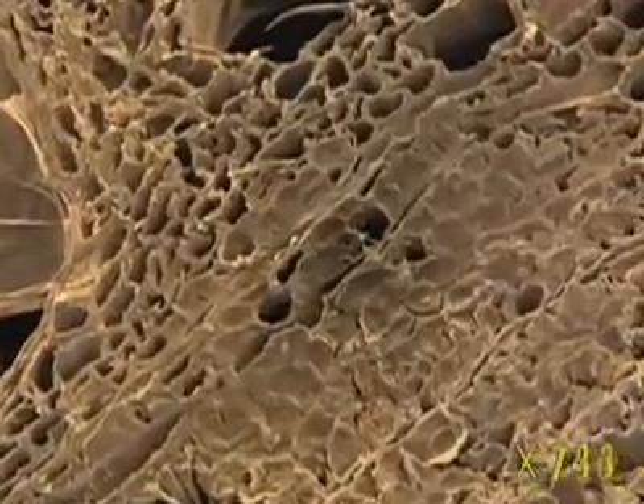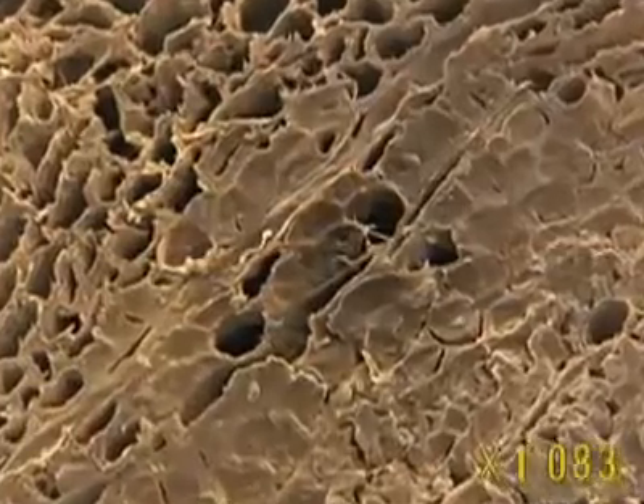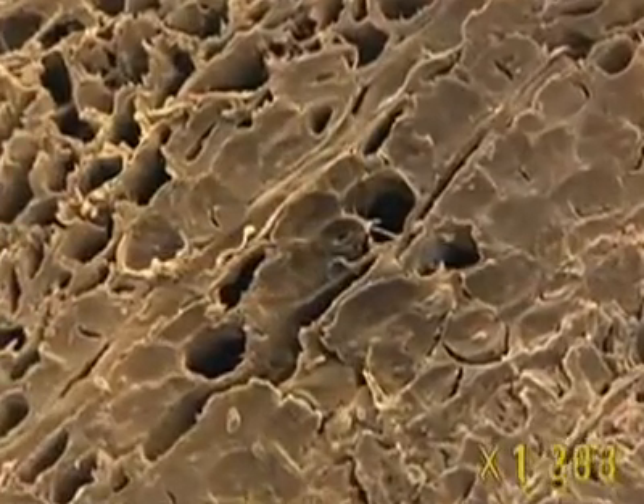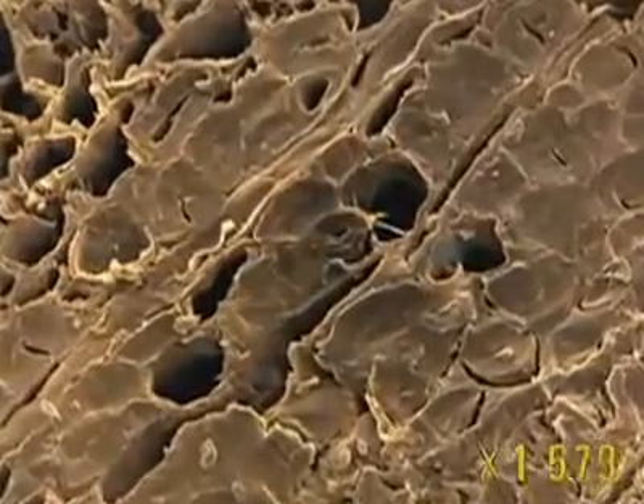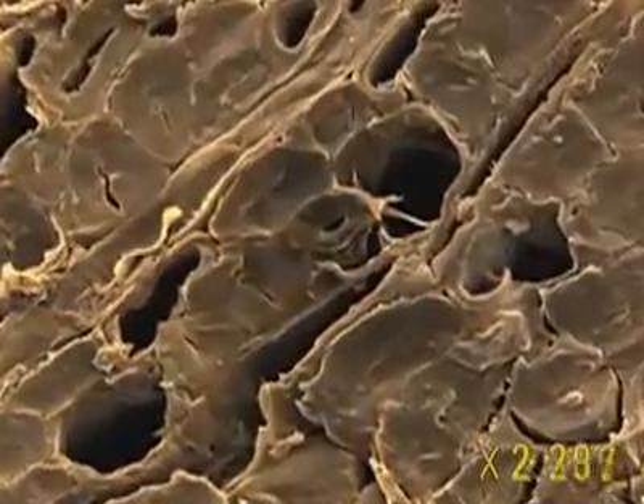Between these autumn veins, we can see smaller cells, some of them hollow, forming rectangular shapes with thick walls. These are the fibres that make up the skeleton of the tree, enabling it to stand strong and vertical.